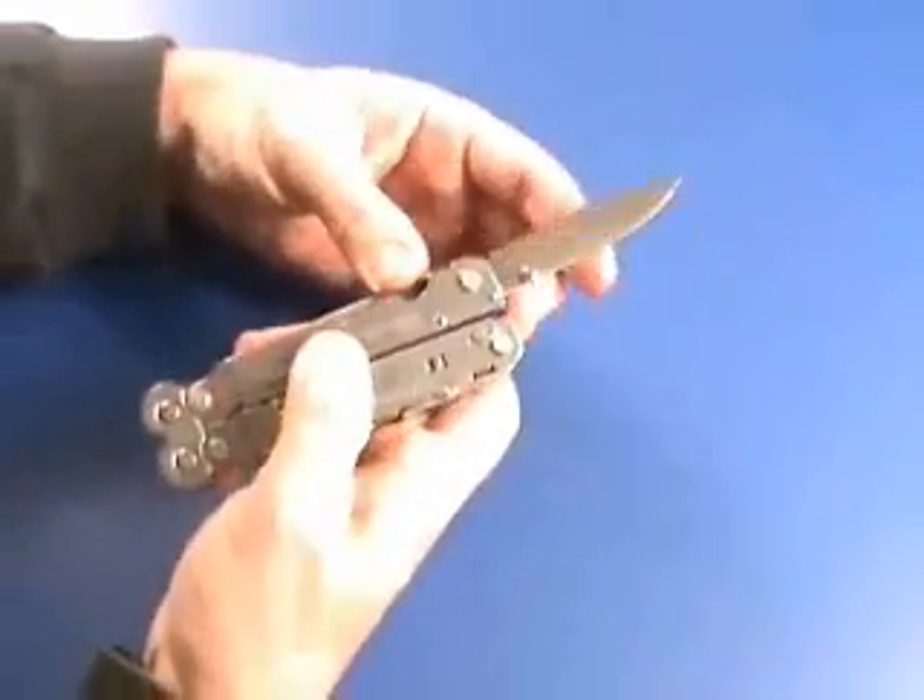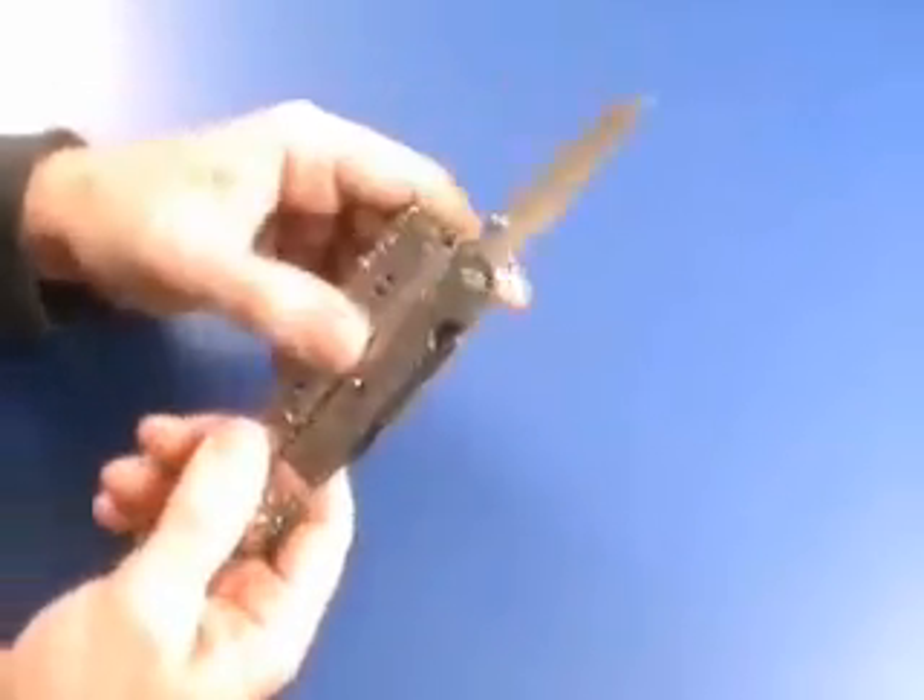You can see both blades are spring-assisted. They easily open up with a flick of a thumb. Here's one on the back side — one has a straight edge, and then this one has the serrated edge.